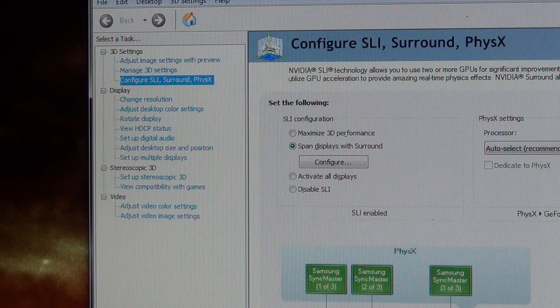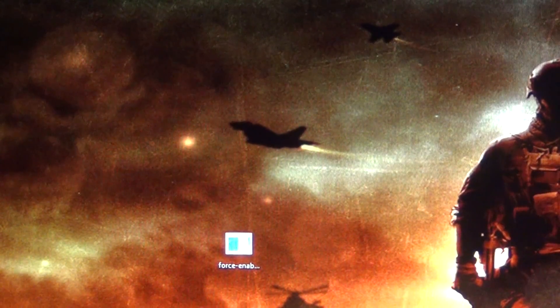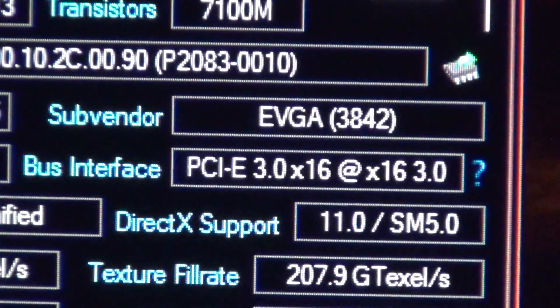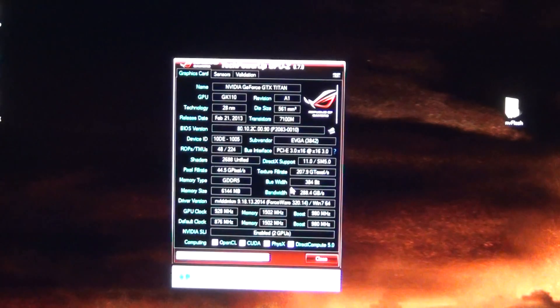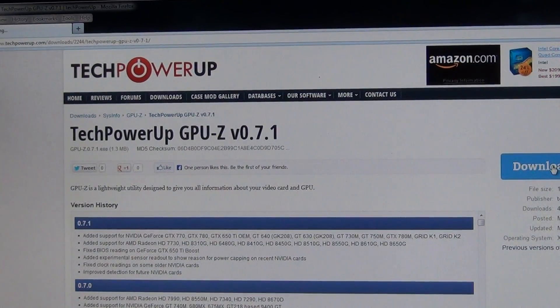Once you configure your SLI and enable the PCI Express force patch that NVIDIA released, run GPU-Z again. Click yes, and you can see — I'm already at 3.0 x16. Both cards should be running at PCI Express 3.0. Let me select GPU 1 — PCI Express 3.0 — and GPU 2 — PCI Express 3.0 x16. Everything's good.